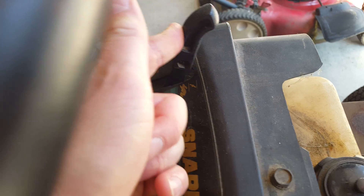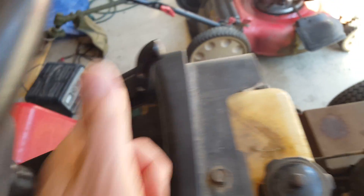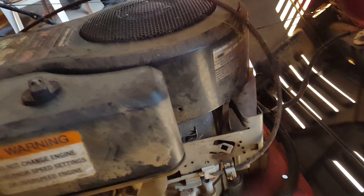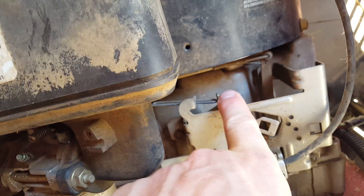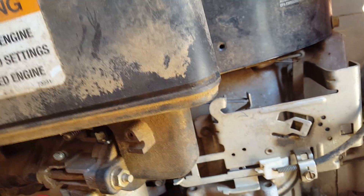Move the throttle all the way up to choke. When you do that it pushes this all the way back. This is the piece that won't move forward when you put it back on.